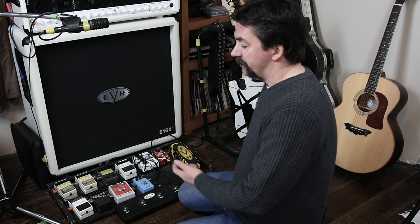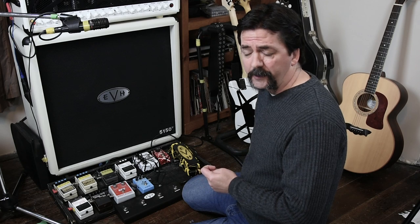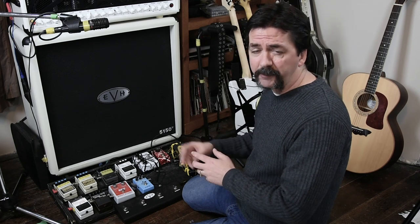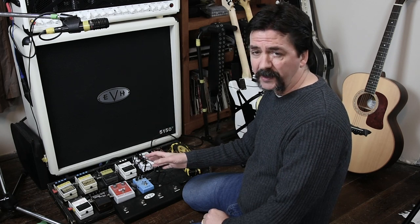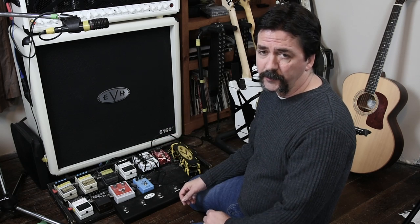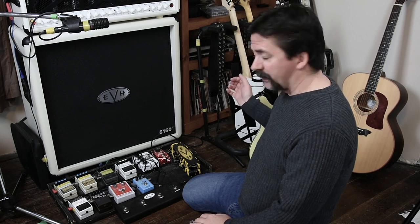The reason why my tuner is my last stop before the amplifier is that it lets me use it as a bypass as well. If I'm in tuning mode and I want to change the guitar and pull the cable out, I'm not going to get a loud pop from the amplifier — I can bypass my sound completely. If you're in tuning mode you're silent, and there's nothing worse than tuning on stage and hearing tuning noises.